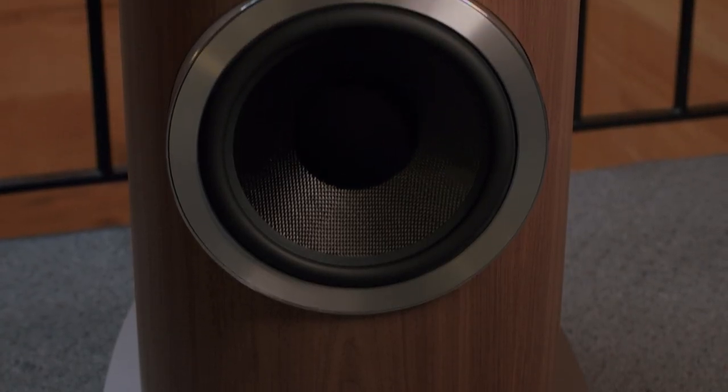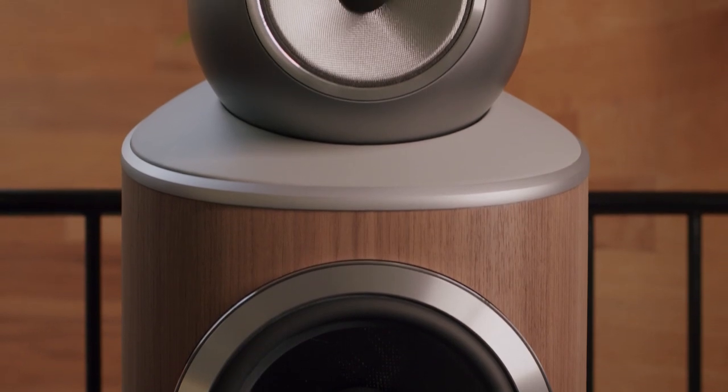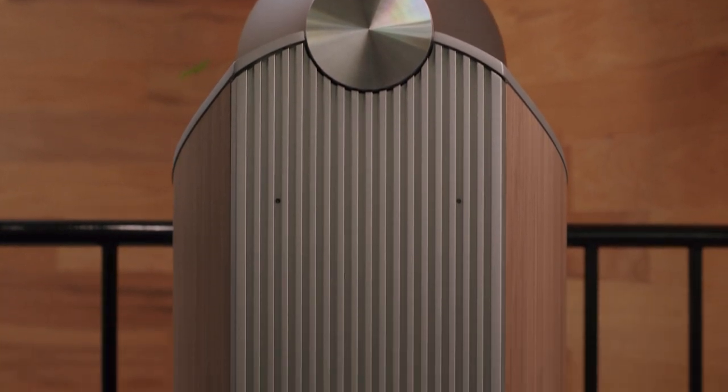And lastly, we have the 801D4, our flagship model. It's everything we know and everything we are, featuring a one-inch Diamond Dome tweeter, a 6-inch Continuum FST mid-range, a turbine head featuring triple the amount of tuned-mass dampeners, and two 10-inch Aerofoil bass drivers.